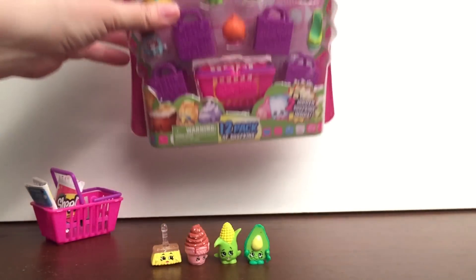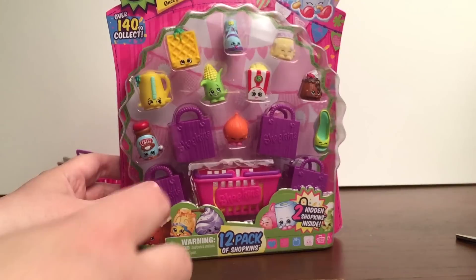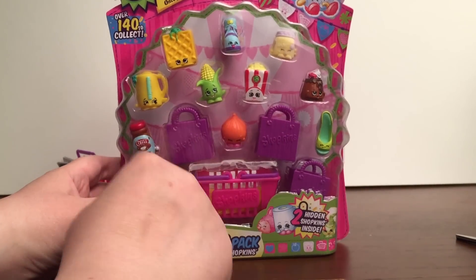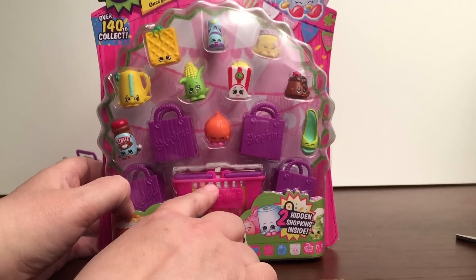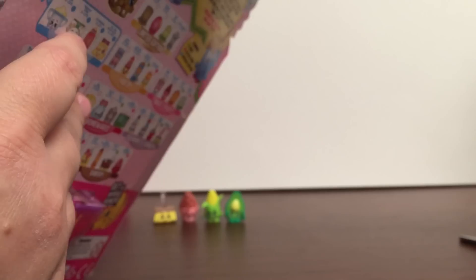And now we're going to open up this pack — the Season 2 12-pack. This 12-pack comes with 10 visible Shopkins and then there's two hidden Shopkins inside. And here's the back — it shows some of the new categories. Let's open it up and see which ones we got in this pack.